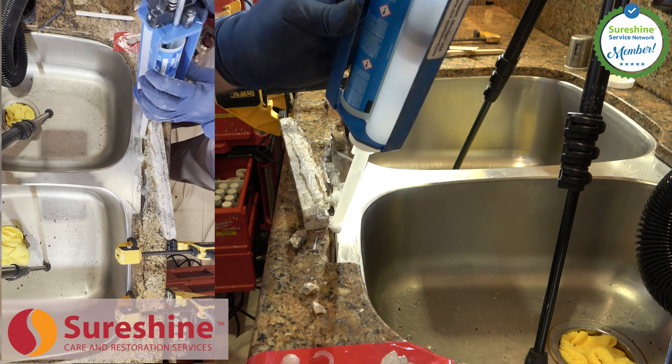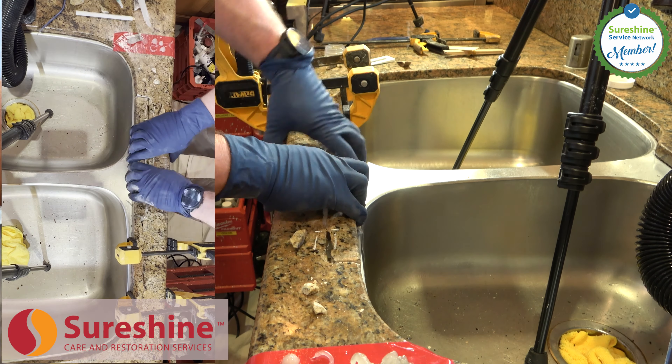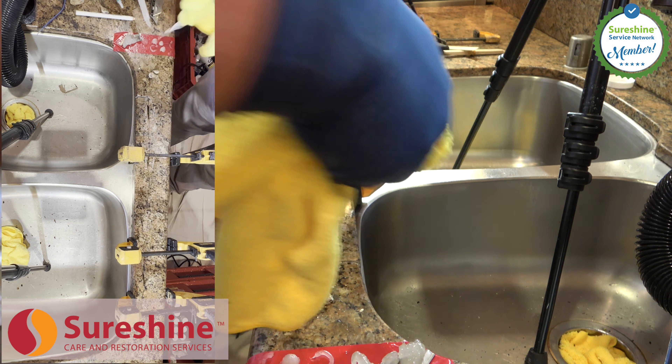The SureShine crack repair process has been refined over the years to become the standard of granite repair in the industry. In fact, in 2024, I participated in the stone repair chapter for the Natural Stone Institute's Dimension Stone Manual.